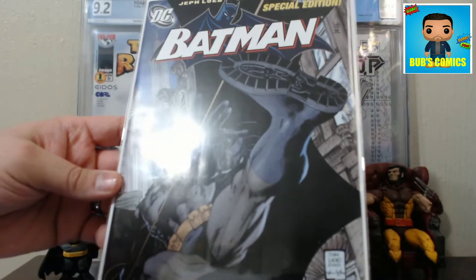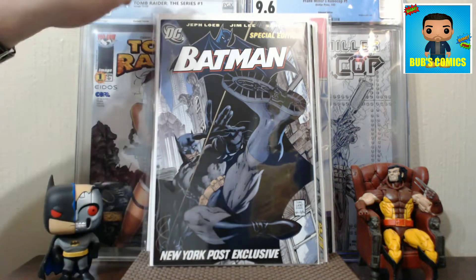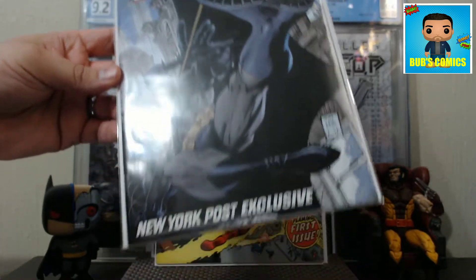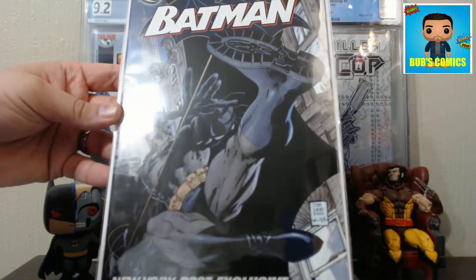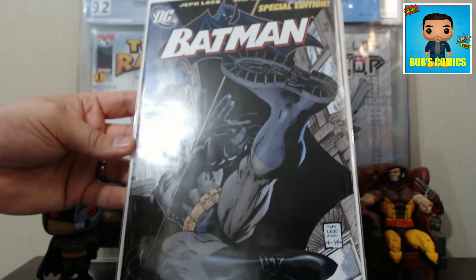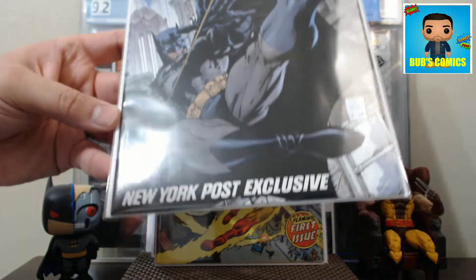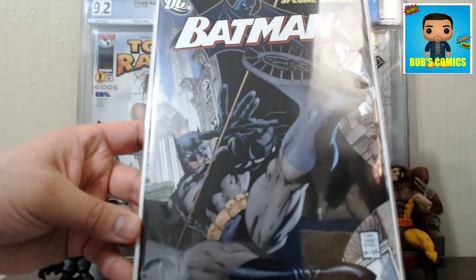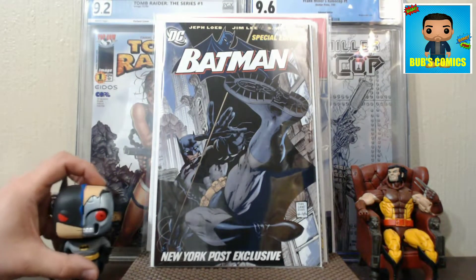Next we have a book I've been looking forward to - Batman #608. It's a C print, not the first print. This is the New York Post exclusive promotional print, no price tag on it. It's got the Batman boot Jim Lee art. I already have the 608 B cover - him standing on the gargoyle - graded at a 9.0. I didn't have the A cover, and I guess I still don't since this is the New York Post exclusive. But I'm from New York and grew up with the New York Post at every newsstand, so I wanted this one. I'll keep it as a reader.